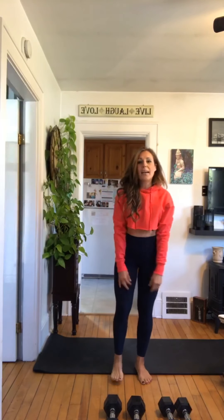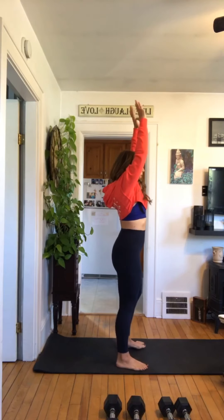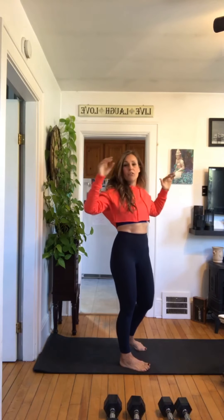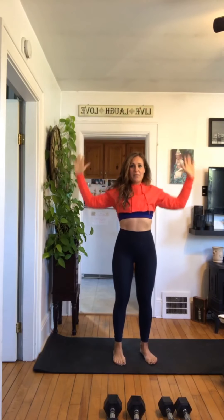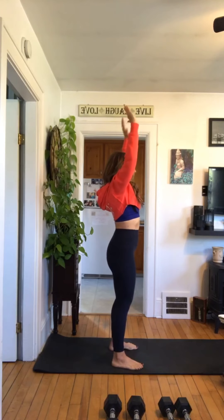Nicely done. Okay so above our head — you can do this against a wall or not — we're gonna bring our shoulders back as safely as we can without any pain. If it hurts, just come forward a little bit. It's just trying to open up that chest to help with posture and get you warmed up. Forcing those elbows behind you — if you can do it up against a wall, that's great.